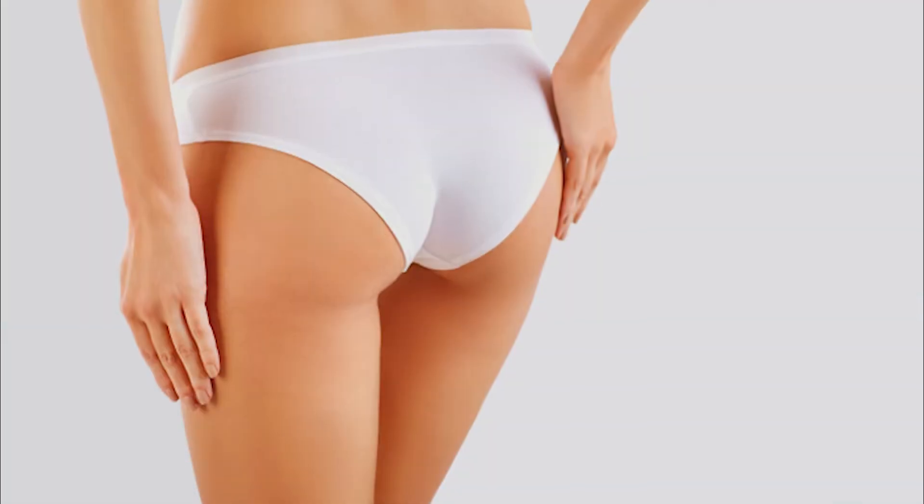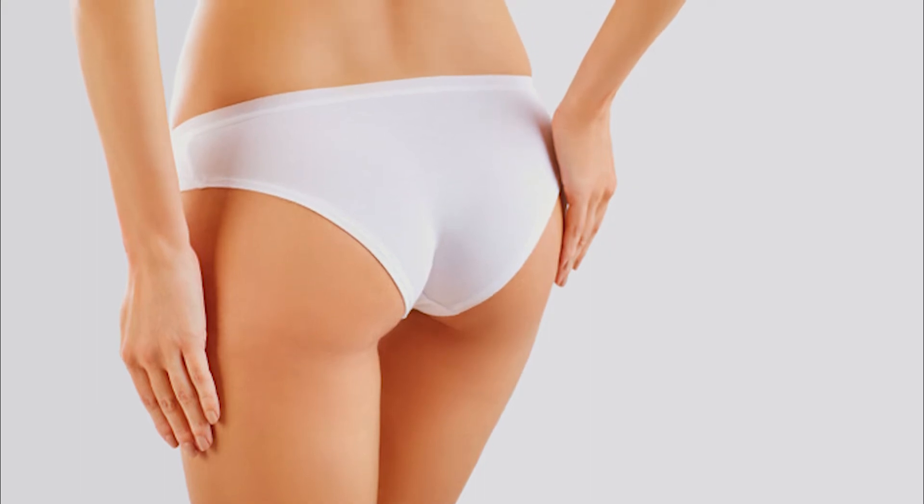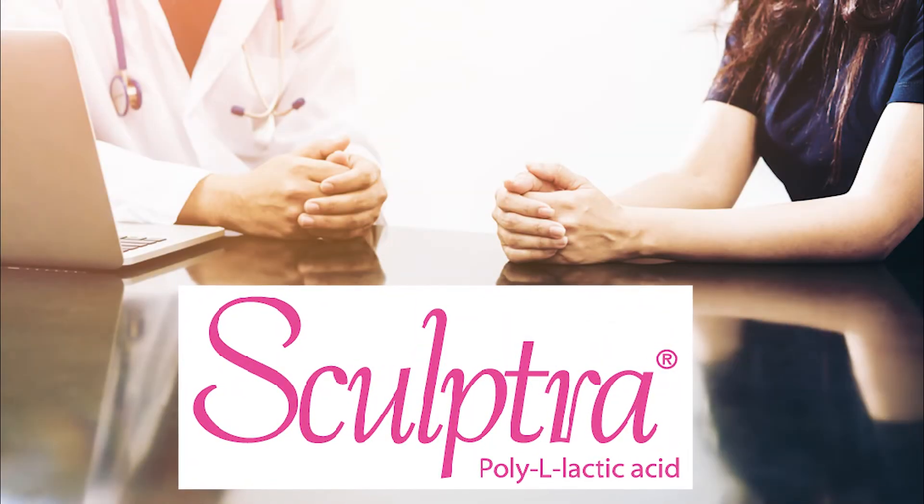However, there are some patients who don't have fat on their body to add to their buttock, and there are some patients who don't want to have a fat transfer. For those patients, Sculptra is an appropriate, ideal, and safe alternative. Sculptra is an FDA approved treatment for volumization of the face.